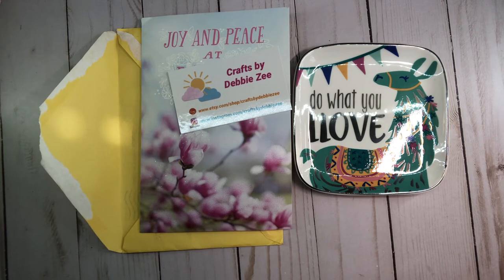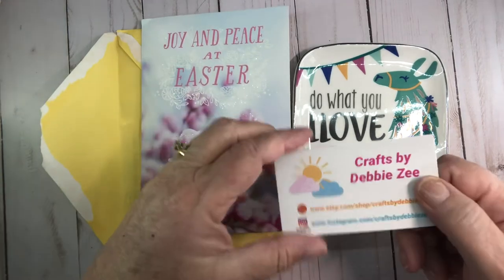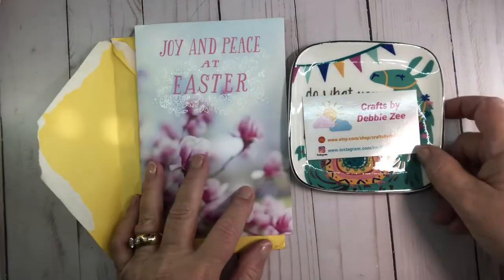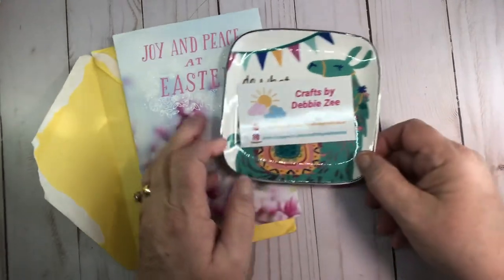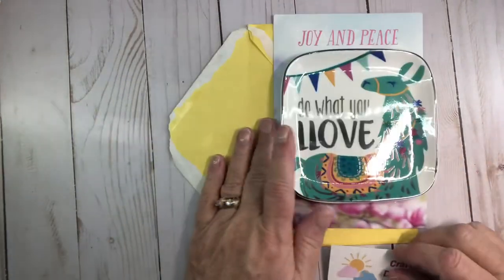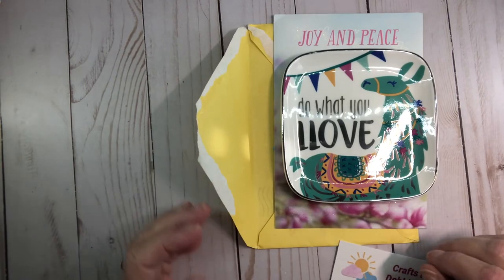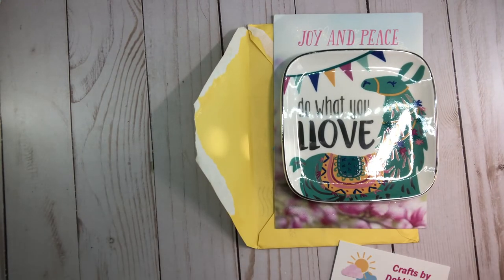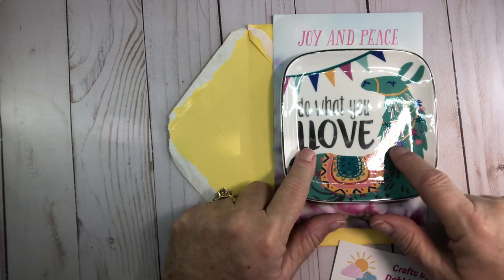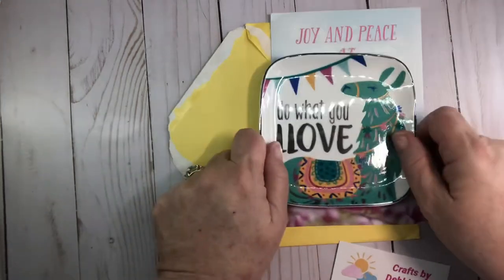I just want to say thank you so much Debbie. Please go check out her Etsy store — you will not be disappointed. She has really good prices and she ships really quickly. On that happy note, I hope you find something that makes you have joy today.